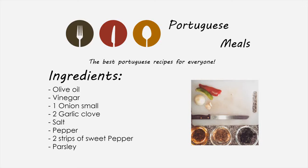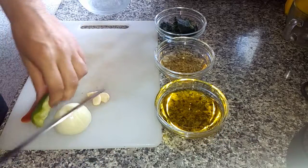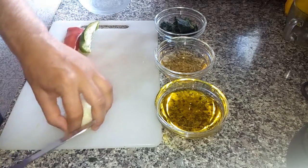First let's join all the ingredients. Grab the onion, the garlic and the sweet pepper and chop everything.